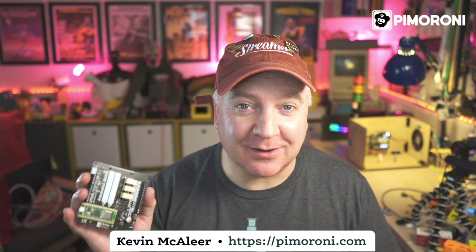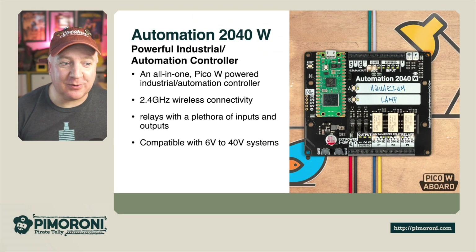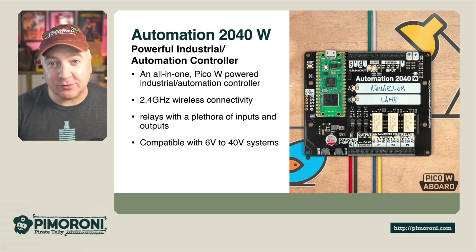Ahoy there makers, let's take a closer look at the Automation 2040W. The Automation 2040W is a powerful industrial automation controller. It has 2.4GHz wireless connectivity, meaning you can connect to your local Wi-Fi and control your devices remotely.